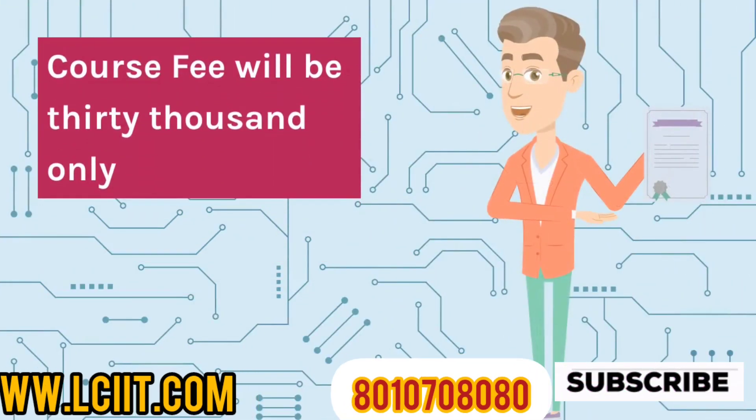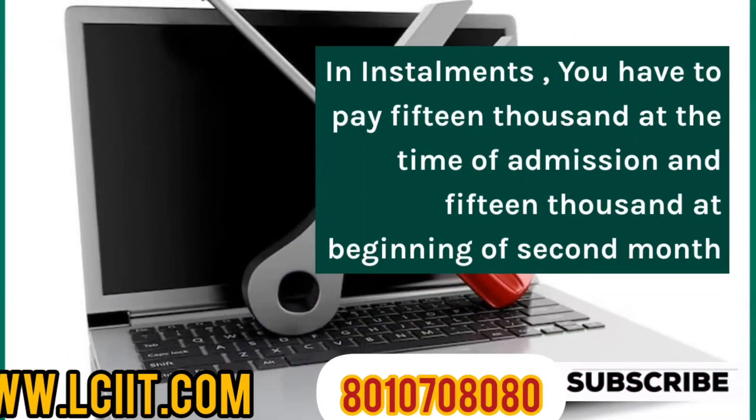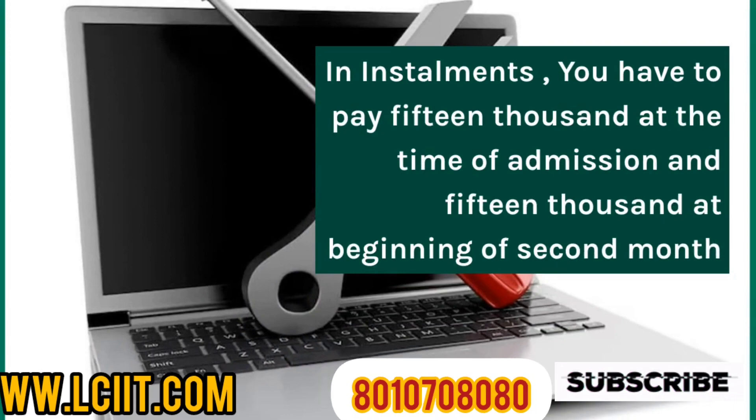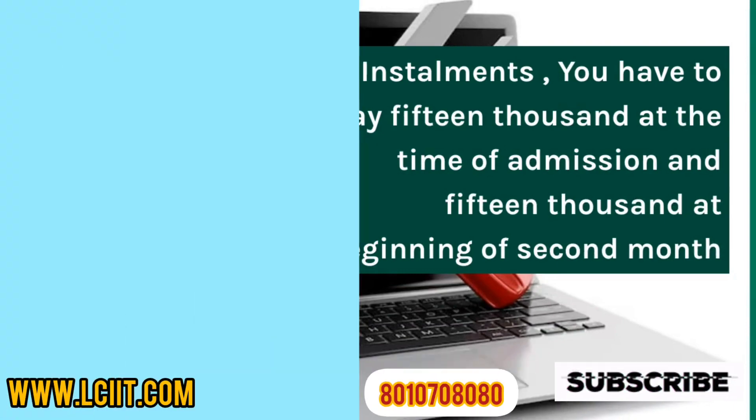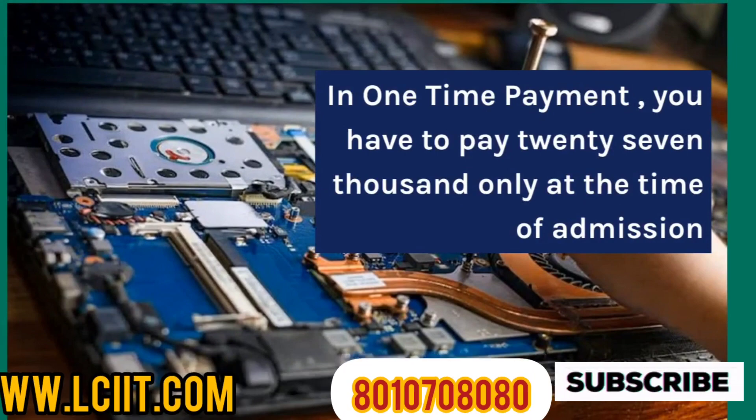Course fee will be $30,000 only. In installments, you have to pay $15,000 at the time of admission and $15,000 at the beginning of the second month. In one-time payment, you have to pay $27,000 only at the time of admission.